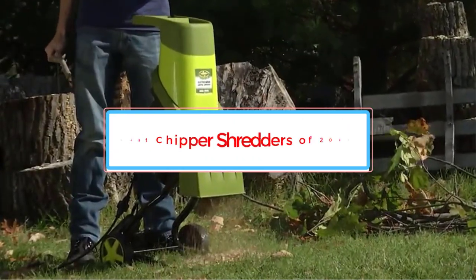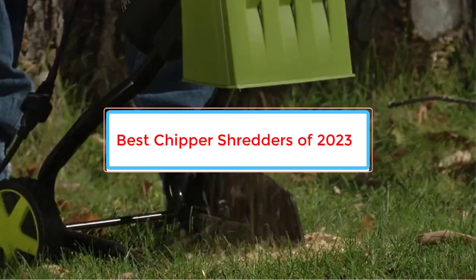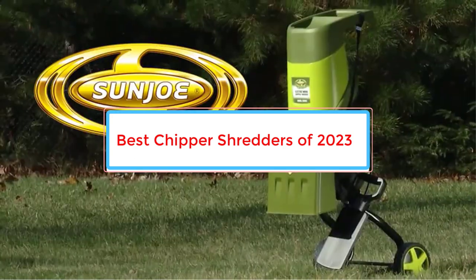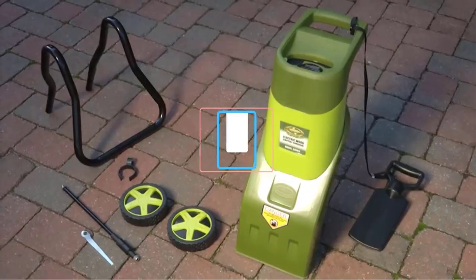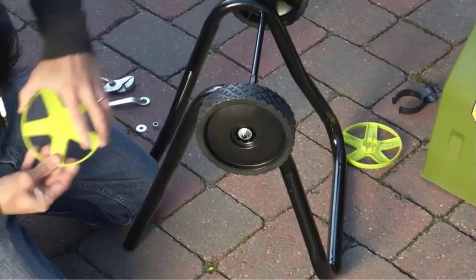A chipper shredder offers an easy way to turn leaves, small branches, and other natural debris into nutrient-rich mulch. We researched and tested dozens of models, evaluating ease of use, safety features, and overall value.